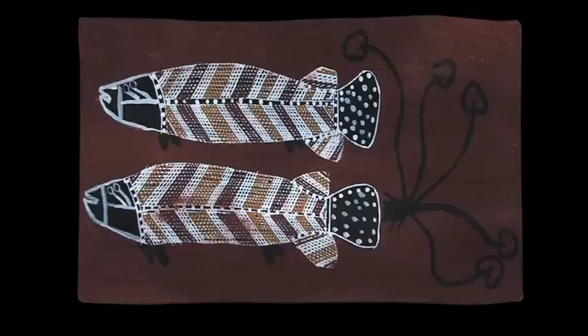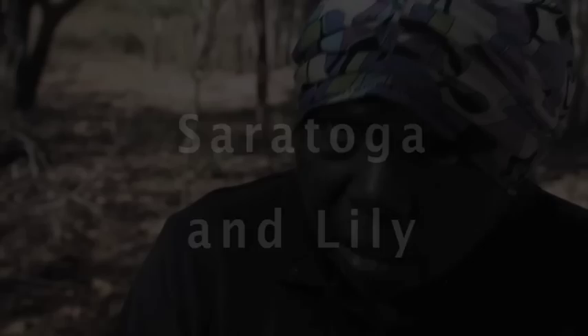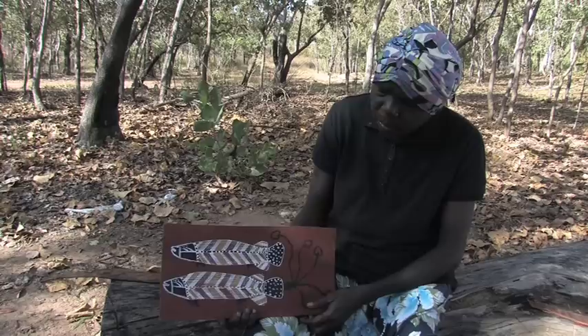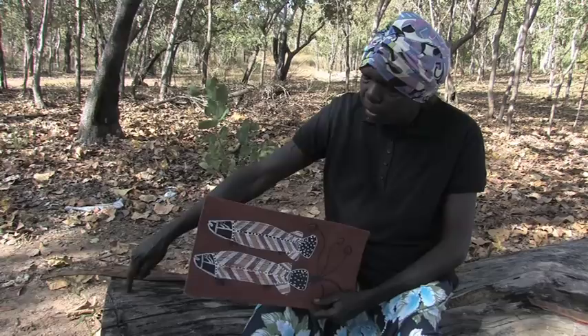I'm painting this one — two little serotoka and lily. My name is Rajiwanga, from this one here, serotoka, from that scale and that little camp. My grandfather gave me name from this one.